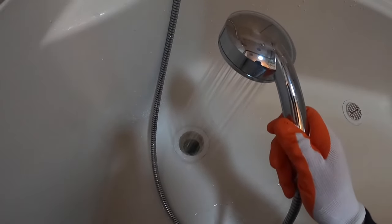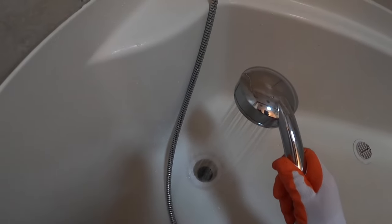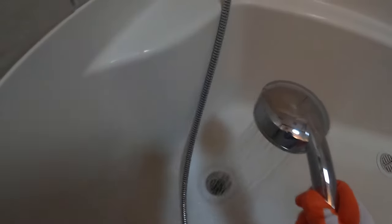Now we're going to take the water again and turn it on. Look at that — I think we can call that good.